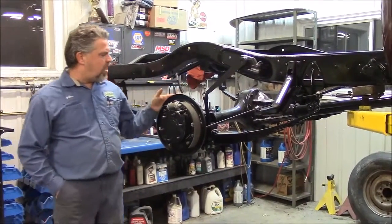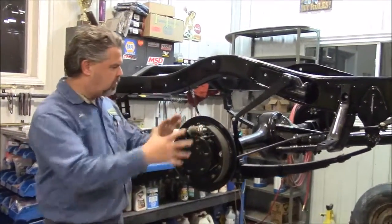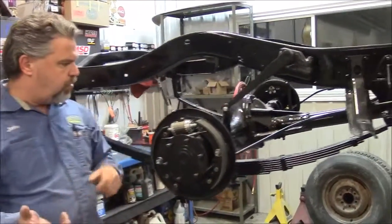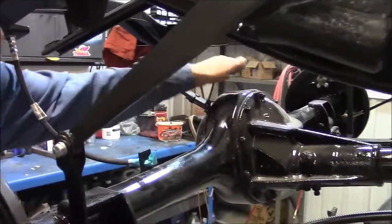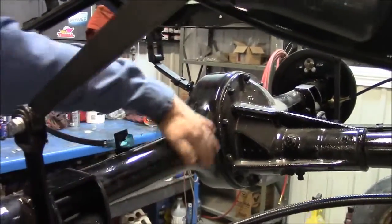What we've done is we had the backing plates and everything removed from the rear brake — all of this was disassembled. Everything was sandblasted and painted. You can see, other than the dust, this all looks like brand new — nice gloss black. It looks really, really nice.